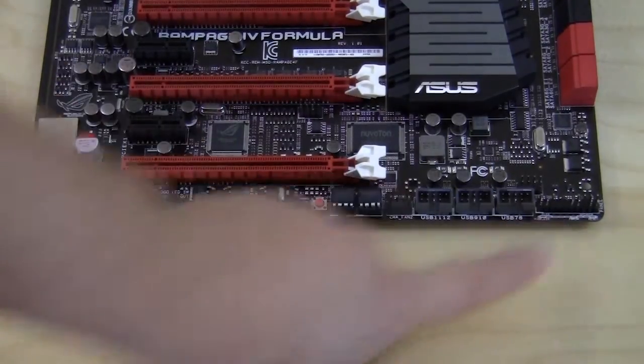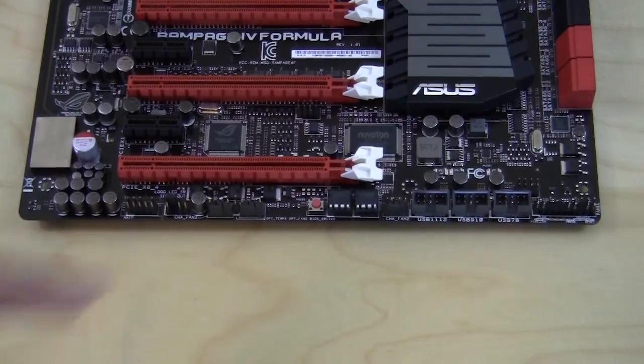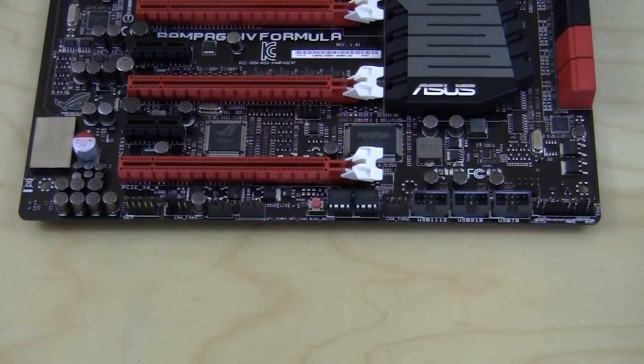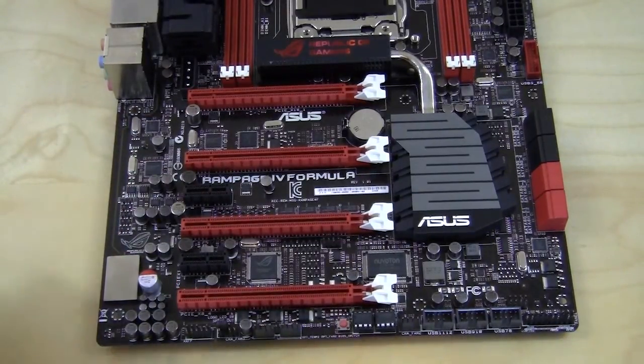At the bottom of the motherboard you have your front panel connections, three USB 2.0 headers, a four-pin fan header, a BIOS switch for the dual BIOS so you can easily switch between BIOS chips, two more four-pin fan connectors, and front panel HD audio. Over here you'll notice the large Supreme FX3 sound chip, which we'll cover in full detail in the review.